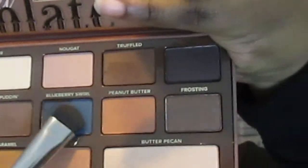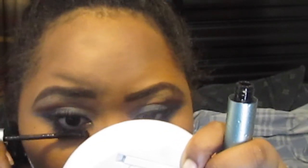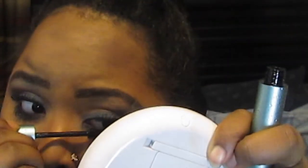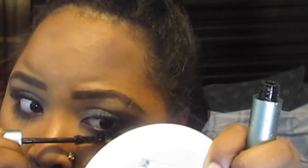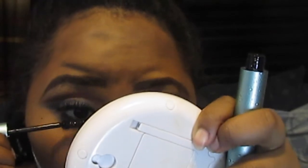I zoomed in to finish off the eyes. I'm taking Blueberry Swirl on a Pink Martini flat brush and smoking it out underneath my waterline. Off camera I applied the Makeup Geek Full Spectrum eyeliner pencil in a brown shade along the waterline. Now I'm going back in with the Better Than Sex waterproof mascara — the packaging is so cute with little water droplets on it — and applying it to my lower lashes. That's the eyes done!